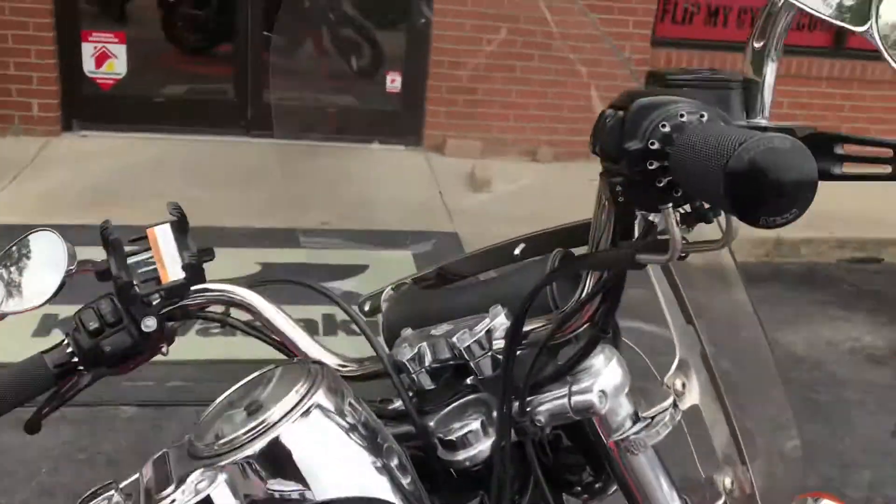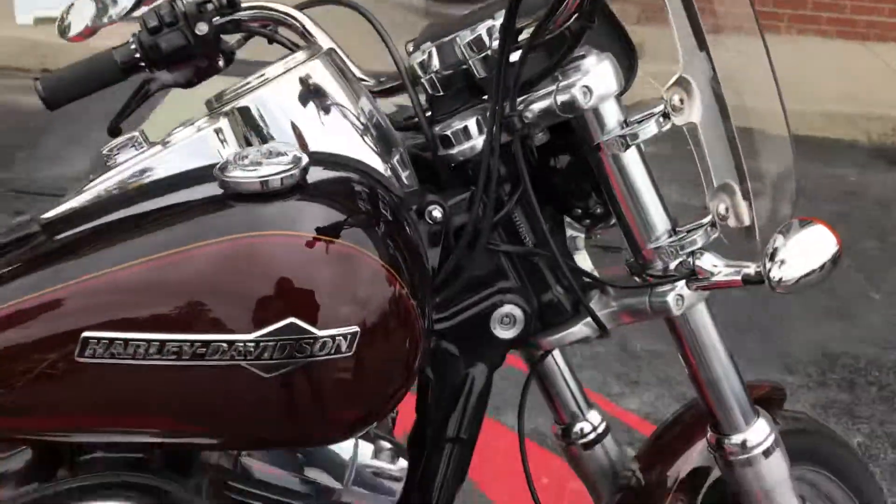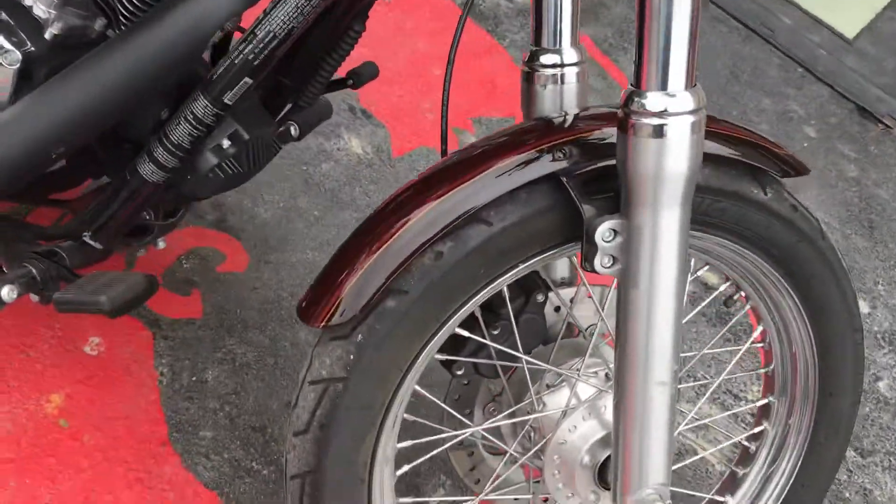It's got your Arlen Ness hand grips. This is a black and brown two-tone bike.